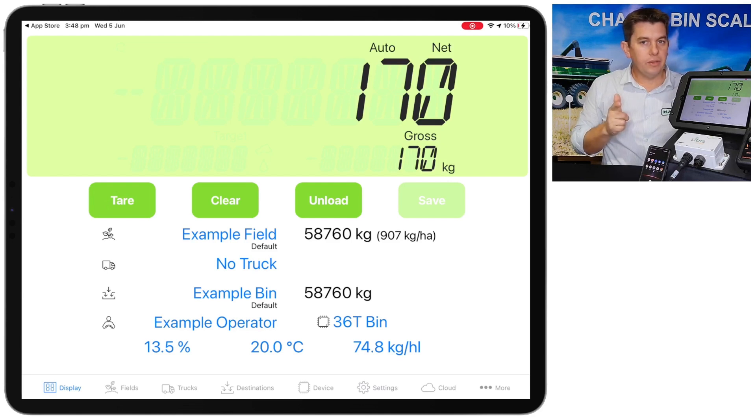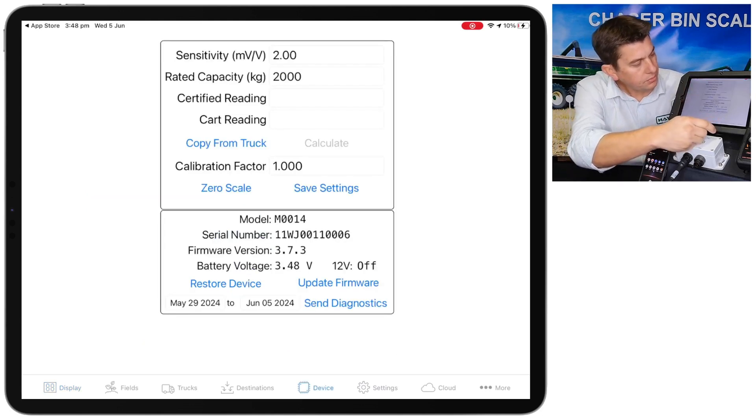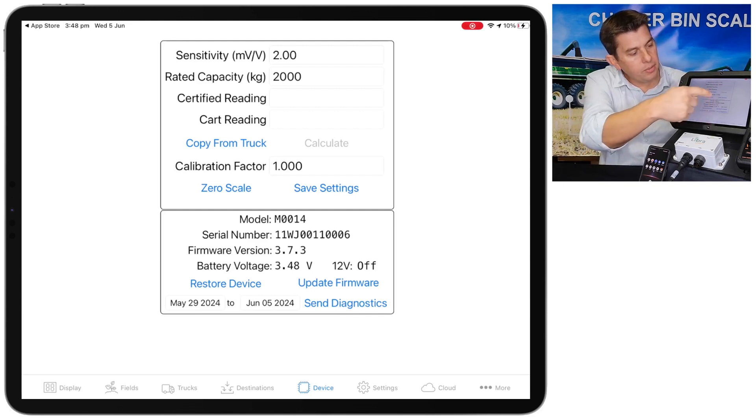To change both of those things we need to go to the device tab. Again, across the bottom of the screen we go to the device tab and you'll come up with a page that looks like this. Up the top of the page is our calibration information, and down the bottom of the page is some information about the box that we've just connected to.